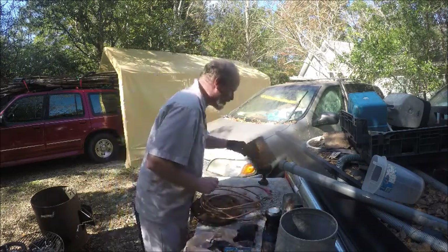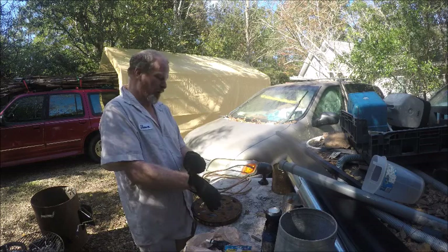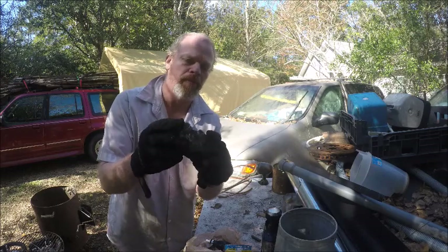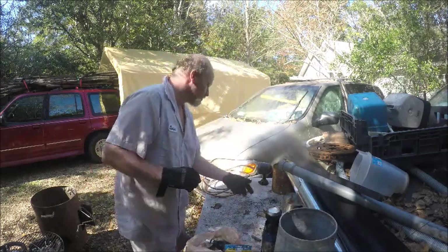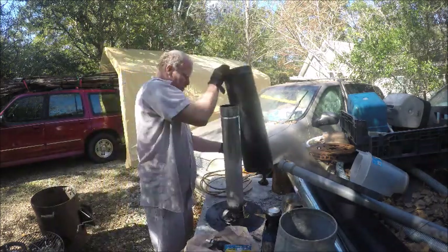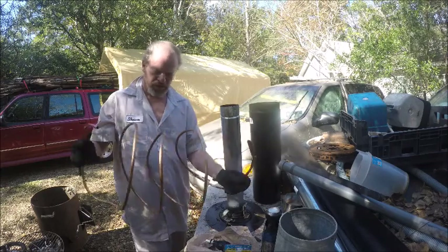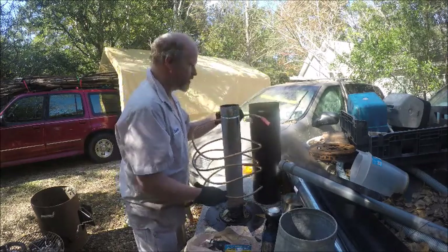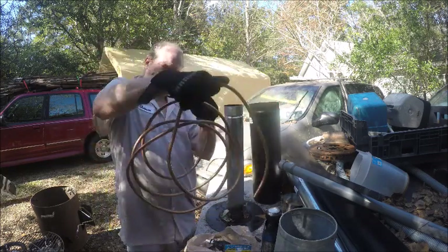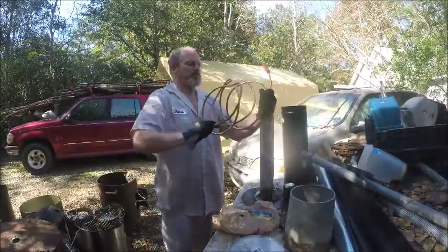First we need to get the rocket stove on the table so we can do our work. Here's my melted aluminum — that's how hot that thing got. We need our fluca up here. Take this pipe off — this is going to be the strangest part, so I might have to go find a tree. Let's see if I just twist it, would it get tight? Yeah, there we go.